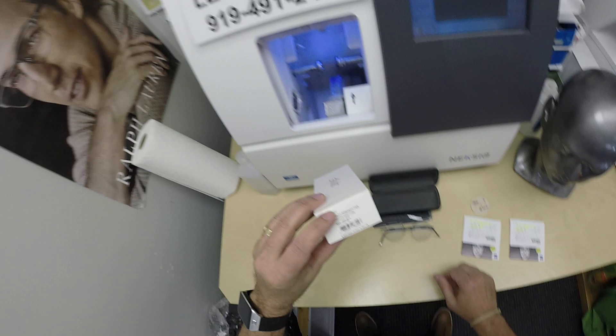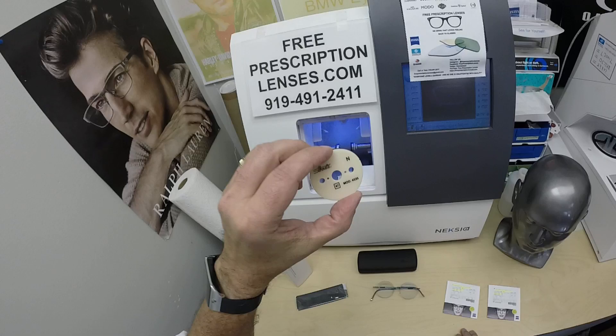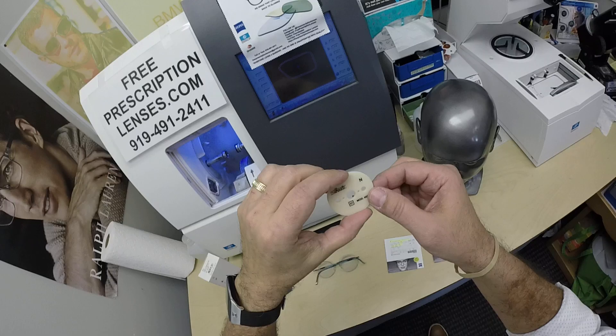It is color 5040. They are teal, 17 bridge, 145 temple length. It comes with the Silhouette case and the Silhouette cleaning cloth. Macy got shape 4535 and the 47 eye size. This is the pattern I use to cut the lenses.